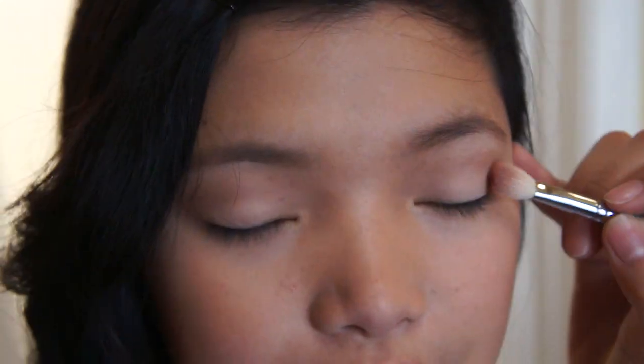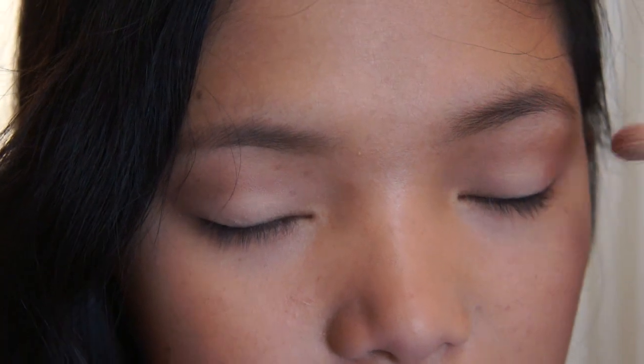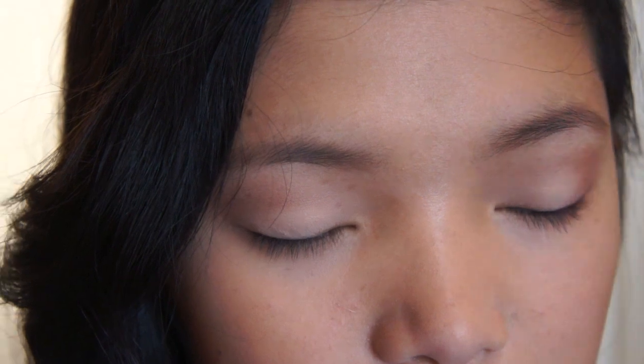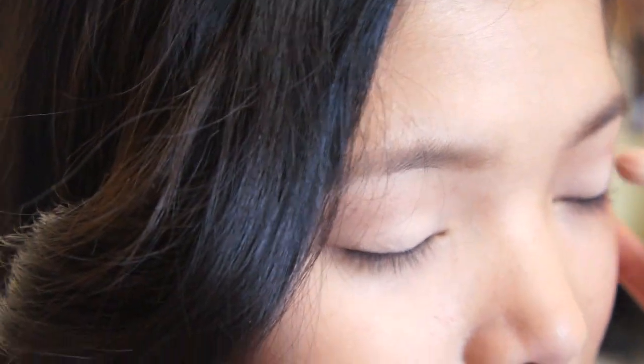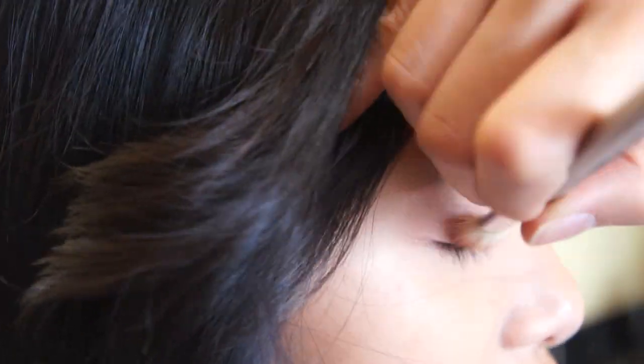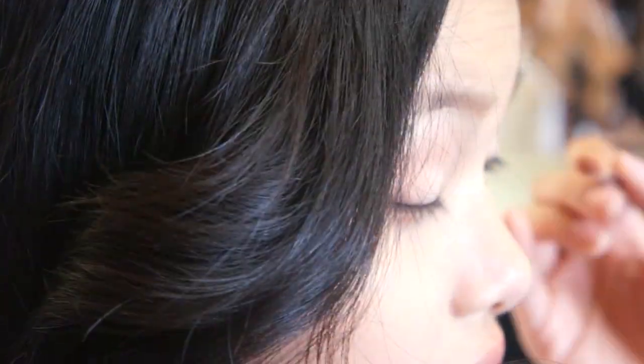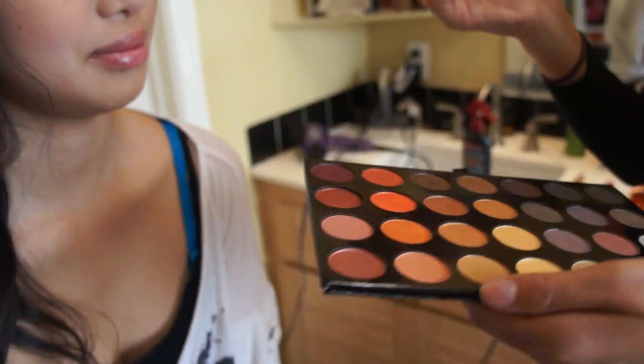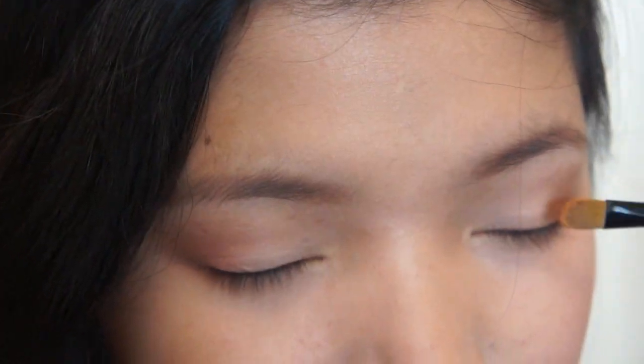Then I took this pinky shimmery color and put it on the outer corner of Amy's lids, just on the outer corner to create depth — it's going to look like a little sunset on her eyes. It's really shimmery and it's really pretty. Also from Shainey Cosmetics, I used an orangey gold color and just put that on the center of her lids, and it blends really nicely with the pink color.